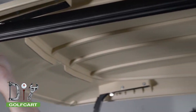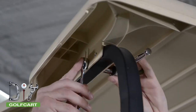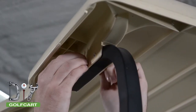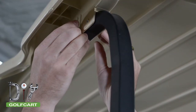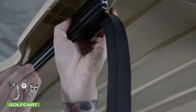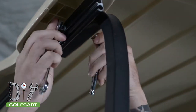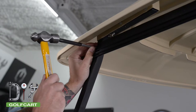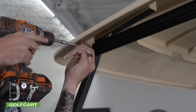First we are going to be mounting our C-channels to the sun top. We are going to start by removing the furthest bolt in the back off the sun top and replacing it with a longer bolt and spacer. We are going to tighten the whole assembly by adding a nut. To secure the front of the C-channel, we are going to use a self-tapping screw to connect it to the front upright.